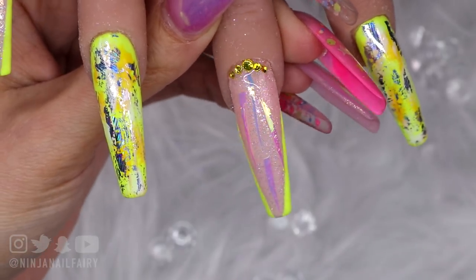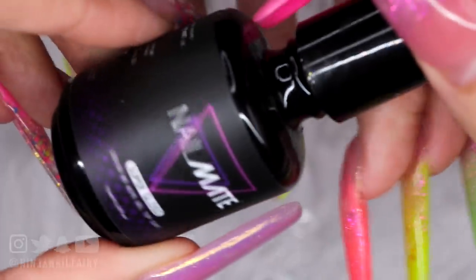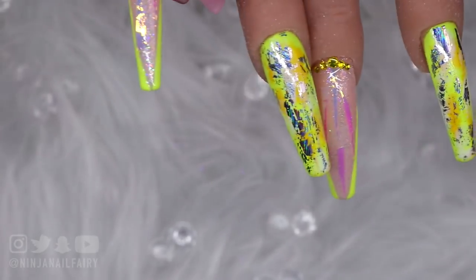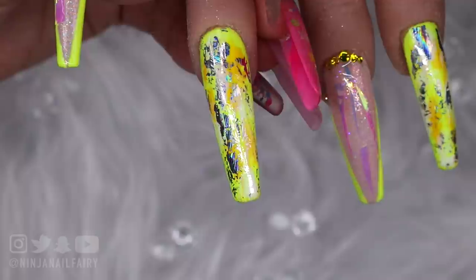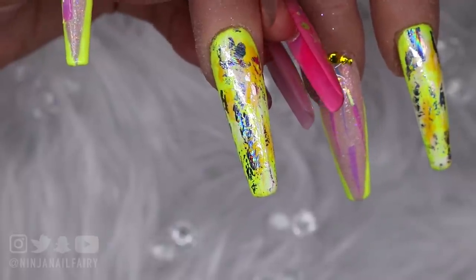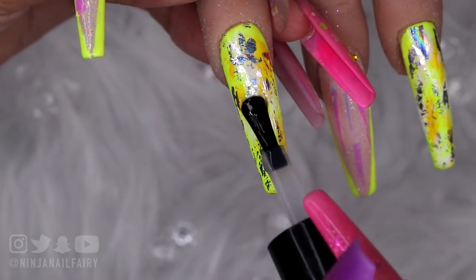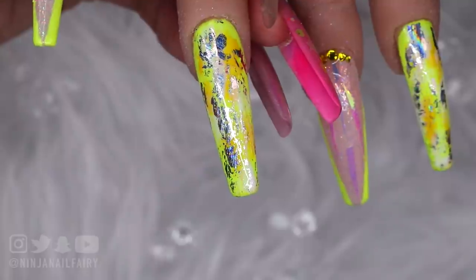Now I'm happy with those, I'm going to flash cure them and then come in and top coat. It is time to add top coat and I'm using Super Gloss. I'm so excited to get this top coated and reveal the final close-ups because I just know it's going to look super pretty. I'm loving how bright it is.